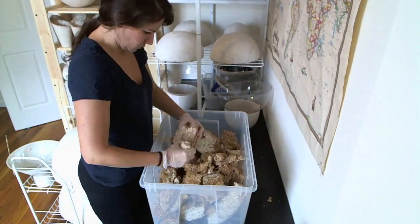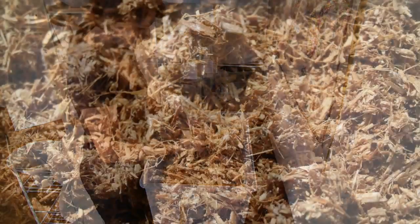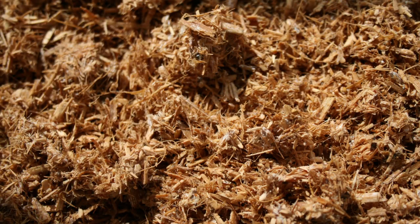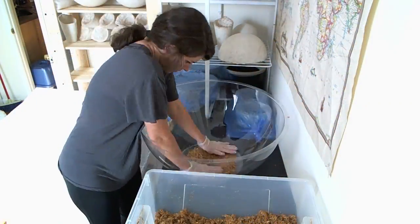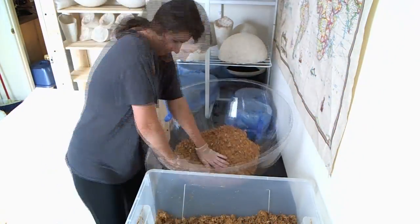The process begins with breaking up the raw substrate comprised of corn stalks, seed husks, and hemp that are inoculated with mushroom mycelium. Next, the mulch-like material is hand-packed into custom molds.